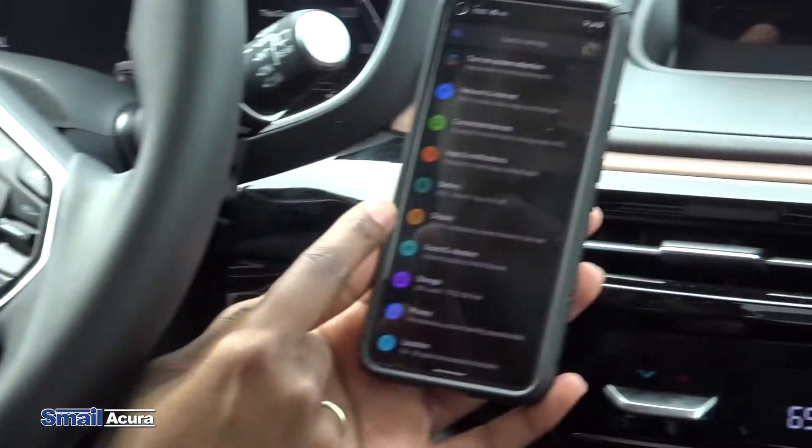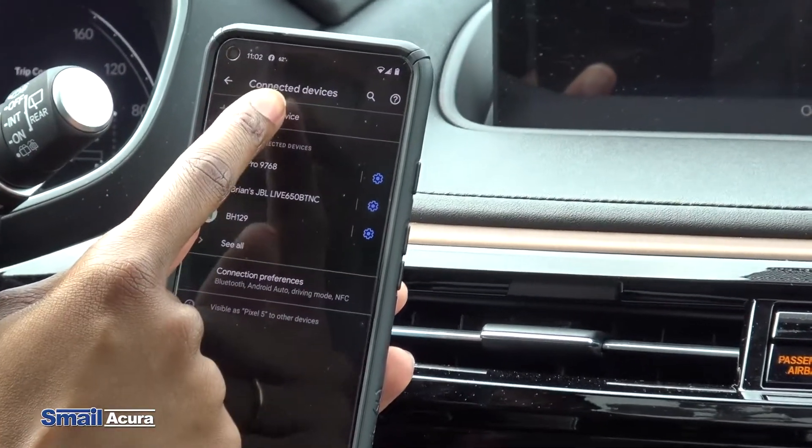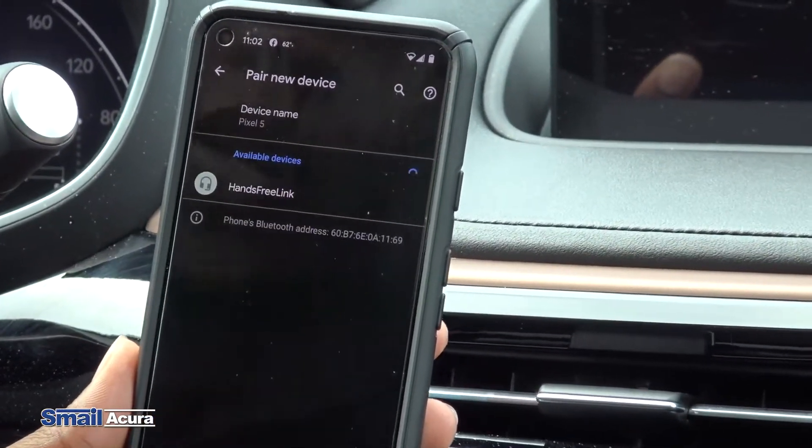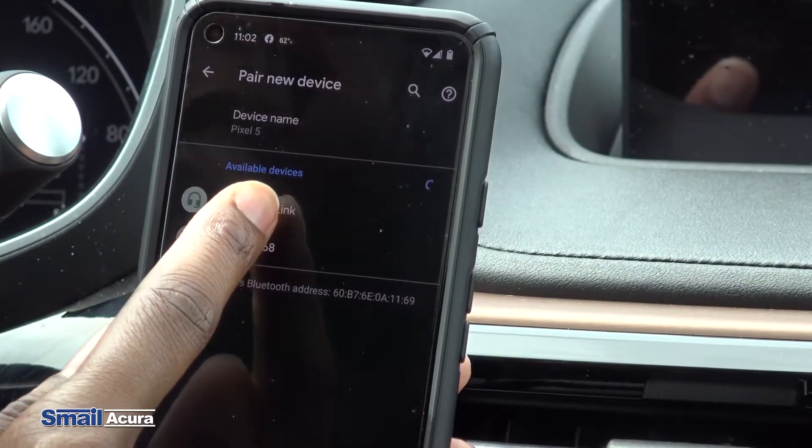Now we'll be able to go into our connected devices option and select pair new device. You'll see the hands-free link option which connects to the car, so we just tap that.